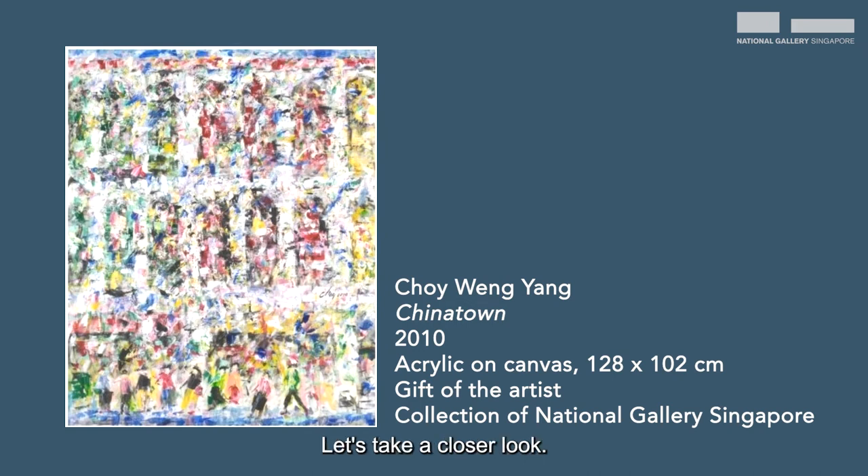Let's take a closer look. Firstly, let's spot all the colours. There are red, blue, yellow, green, black and white.